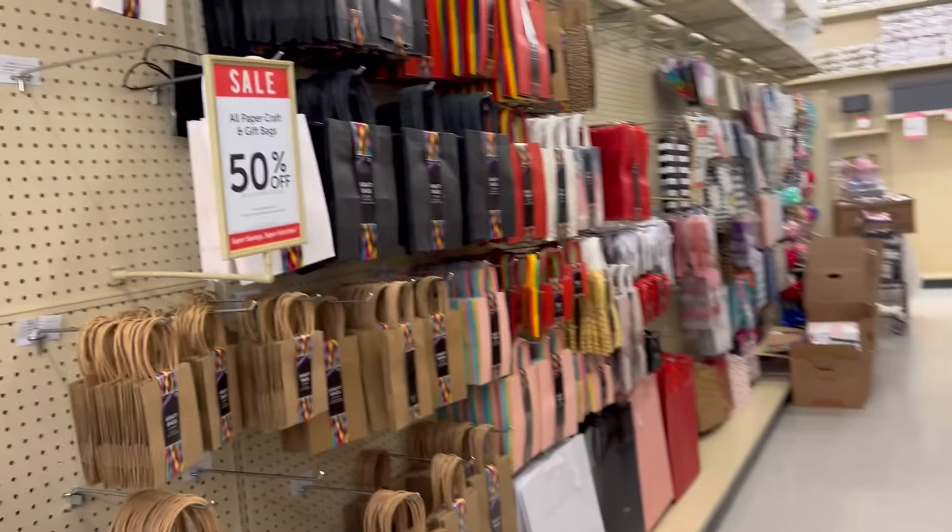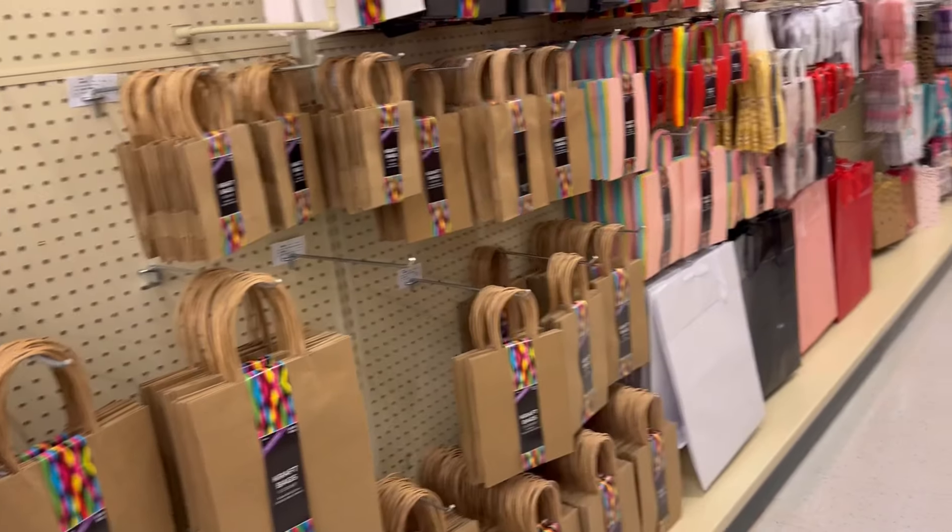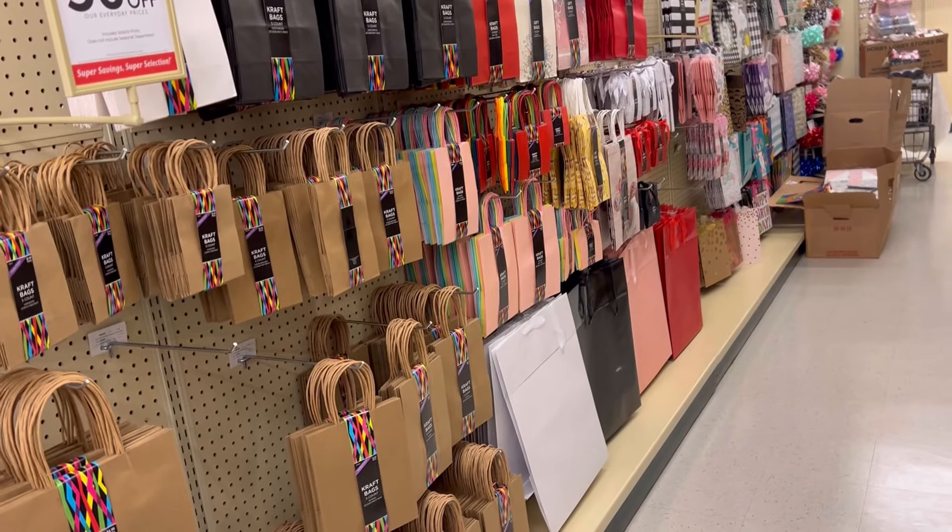Hey everybody, welcome back to my channel. I hope you guys are having a great day — I'm having a great day. I wanted to come on and show you guys what I'm finding here at Hobby Lobby.